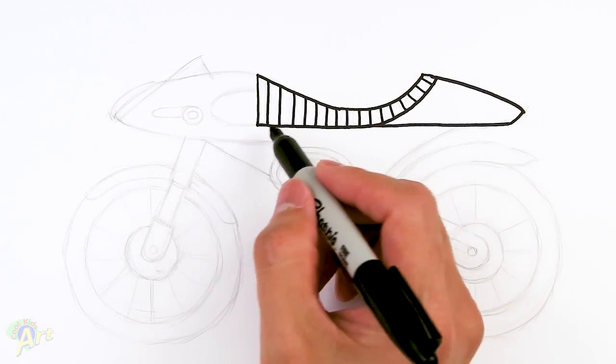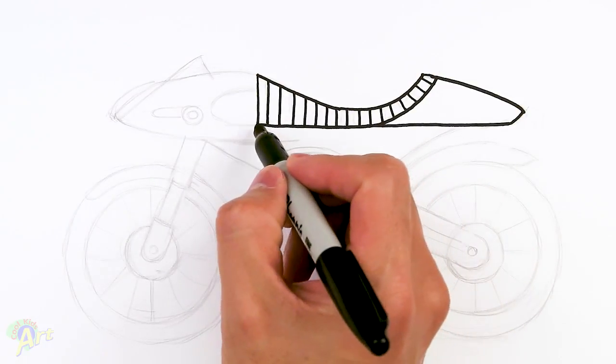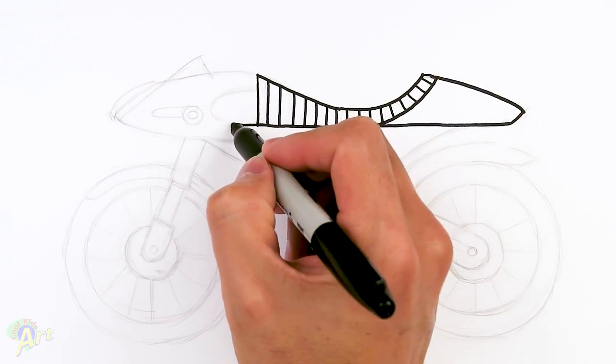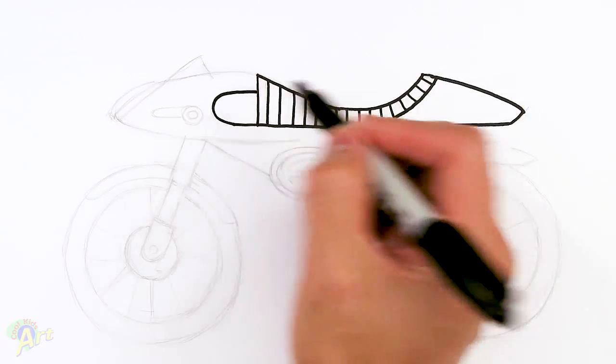From here let's draw in just a little bit of detail — we're going to extend this line here and then we're going to curve it up, going back to the seat.